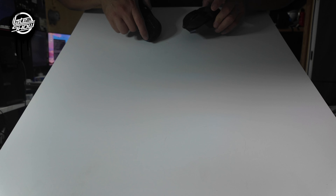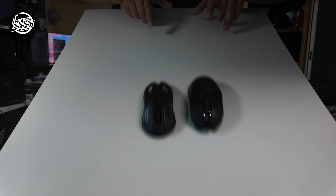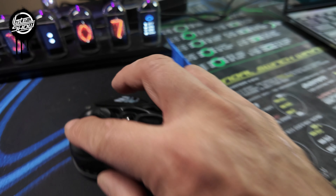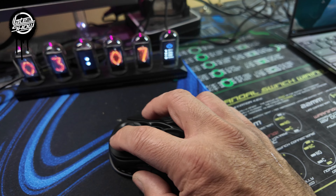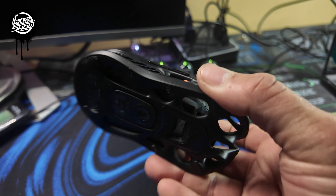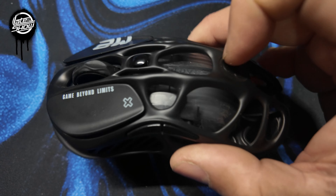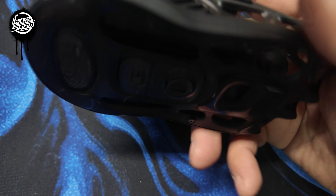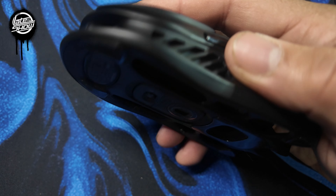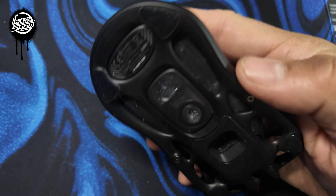We're going to run it on PVC tile to test the smoothness of this mouse. You can see that — I love the clicky noise. My favorite thing about it is the LED light inside that has kind of like a globe inside. You can change the different colors too. Look at how smooth it runs compared to other mice.